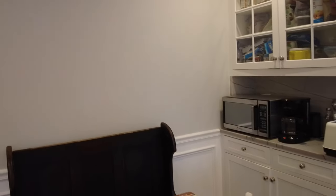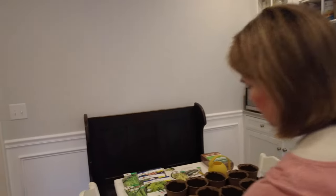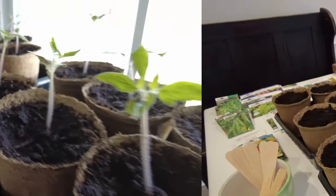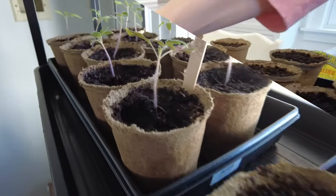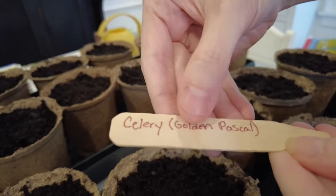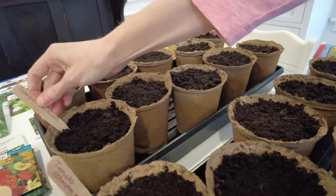We've got a few herbs we want to start, and we're going to be starting celery — which takes a really long time to mature — and some tomatoes. One of the things you want to do is label the varieties. We're going to put some celery here — Golden Pascal variety — and I like to use a felt pen so it's easier to see, because last year I wrote with a regular pen and it was a little difficult to read.